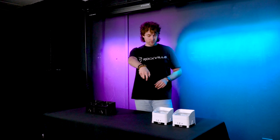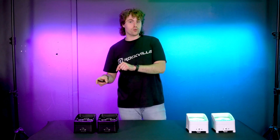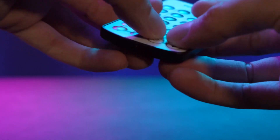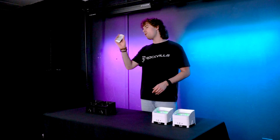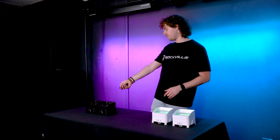Now that I have the remote set to group 1, I can use the remote to change my lights. Then if I want to move on to the next group, I'm going to hold down the brightness button until it flashes once and then flashes again quickly. Now I have it set to remote 2 to control my second group of lights.